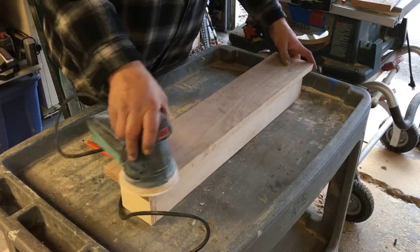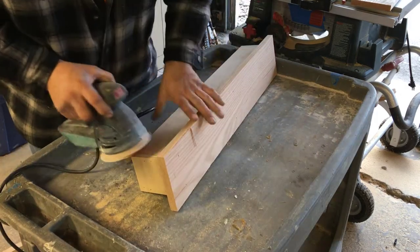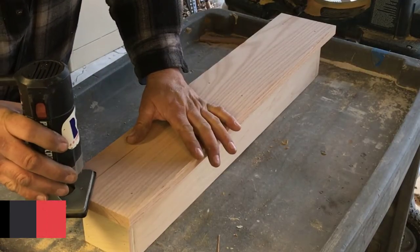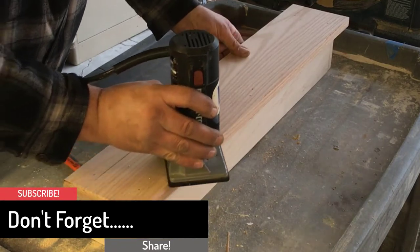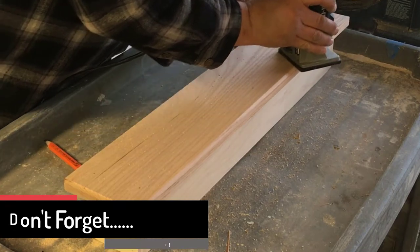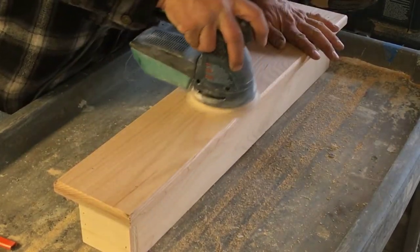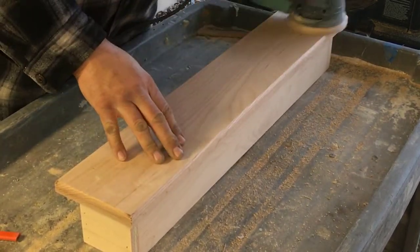Next, sand all the edges of the box with 80 grit sandpaper. After sanding with 80 grit, use a router to ease the edges of the face. After routing, finish sand the entire box with 120 and 220 grit sandpaper.